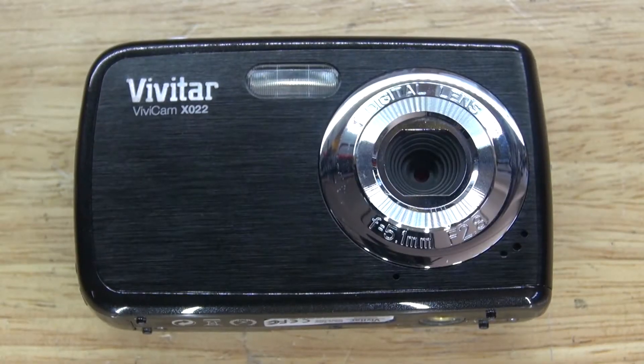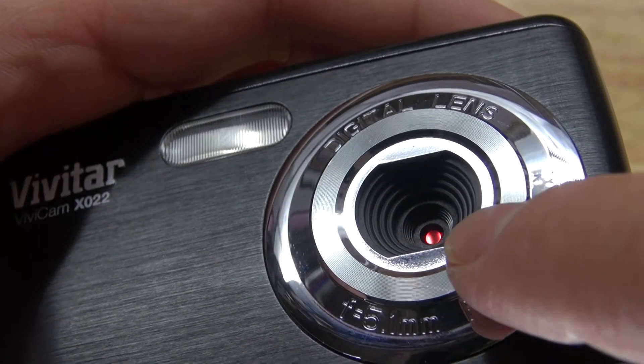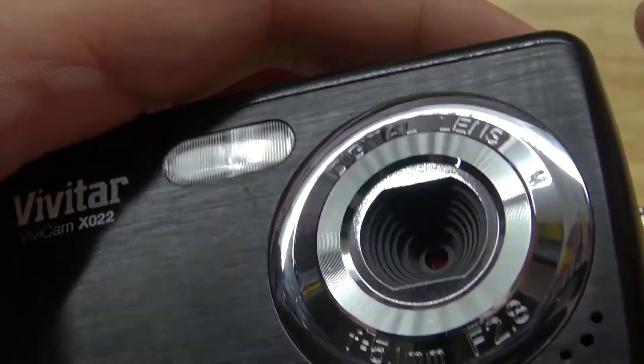In this video I'm going to take this Vivitar Vivicam X022 camera that can be found on Amazon for under $20, and I'm going to convert this camera into a full-spectrum camera, and I'm going to show you how to do this step by step. Tilting this camera, you can locate the IR Cut Filter, and as you can see it looks like it's going to be easy to remove.